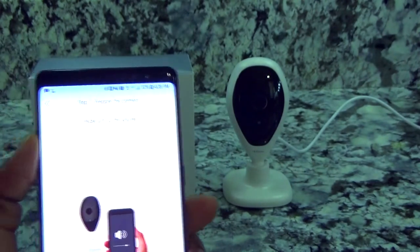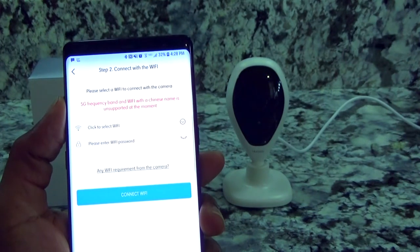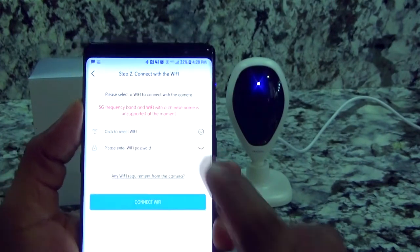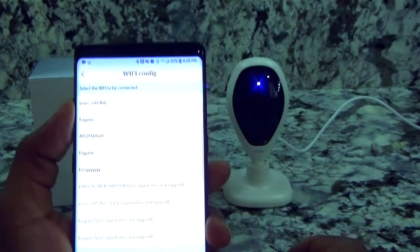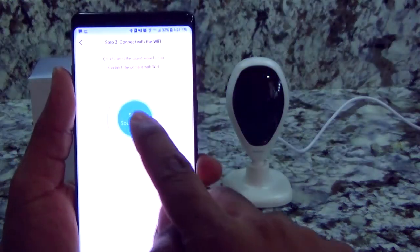It's going to walk you through everything via voice prompts, then you'll connect to your Wi-Fi. Note that Wi-Fi is only supported on 2.4 gigahertz. I'm going to pick my Wi-Fi and enter my password off-camera. Once that's done, it asks me to send the sound wave.